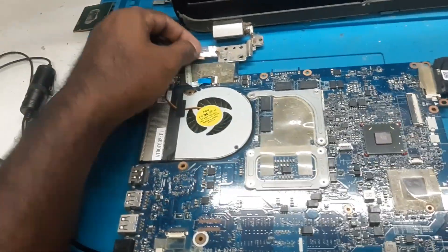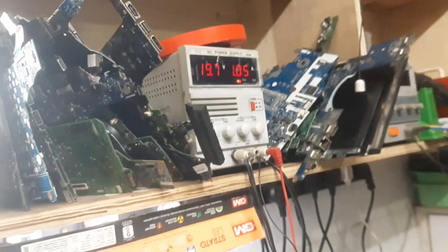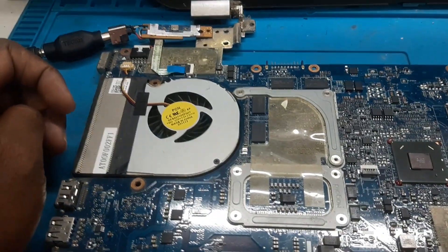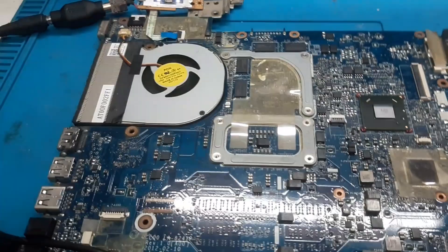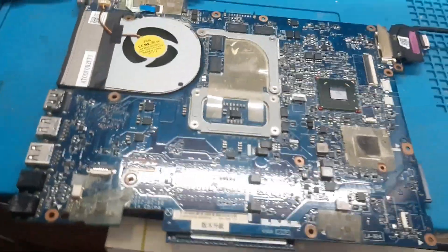I have connected it and now I am pressing the power button. The laptop is turning on, the fan is spinning, and the ampere is also going to 1.04. Now the laptop has turned off. So one time it is turning on and then after that it goes to off mode, and the display is also not coming.